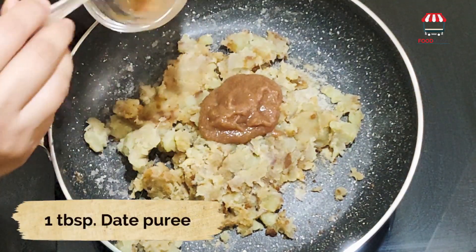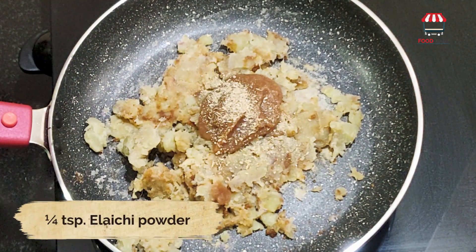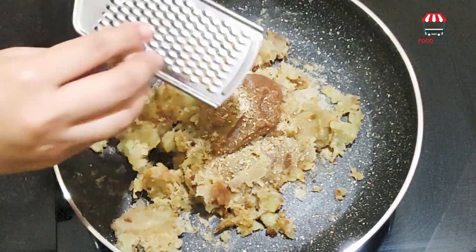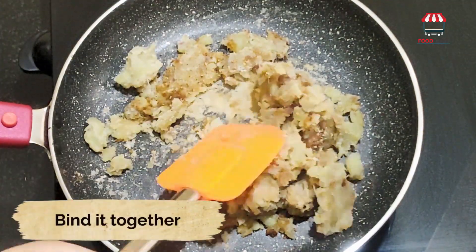Add 1 tbsp of date puree, 1 tbsp of elaichi powder, a pinch of salt, and a pinch of nutmeg. Bind it all together.